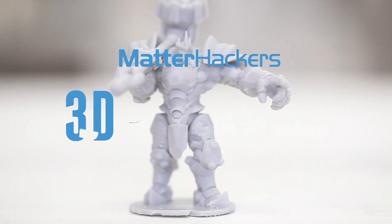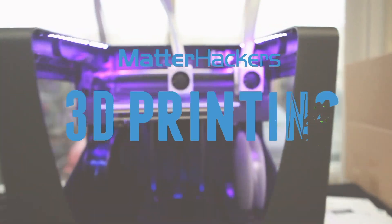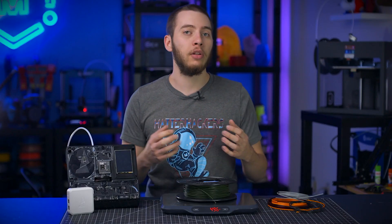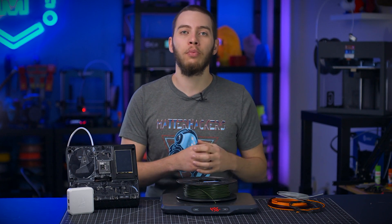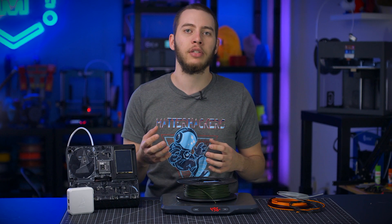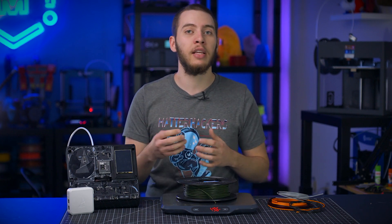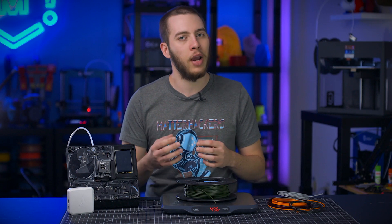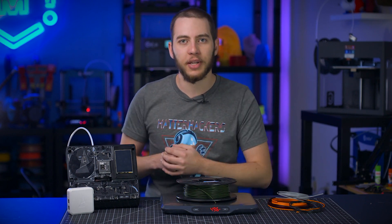Hey, I'm Alec, and on today's quick tip, we'll talk about filament scraps. I've given you tips before on how to know how much material you have left on a spool, but what are you supposed to do when that leftover bit just isn't enough for a complete print? In this quick tip, I have some techniques and uses for what to do with that scrap of filament that's just a little too much to throw away, but not enough to do anything useful with. Let's jump into it.